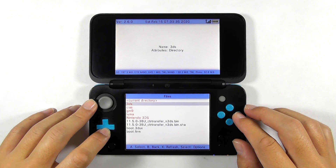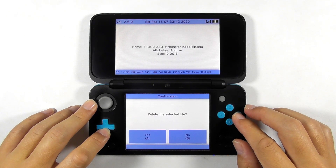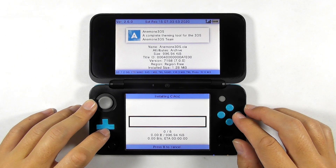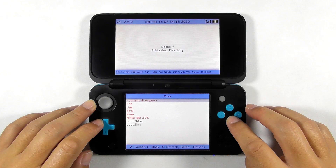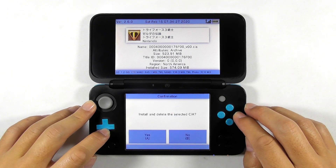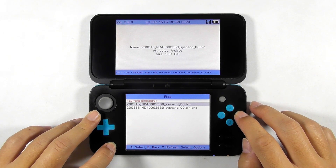Navigate to SD, then select the CTR transfer files and delete them — we don't need them anymore. Get into the CIA folder, select the current directory, and choose Install and Delete All CIA. Press any key to go back; you can then install any CIA format games afterwards. For my case, I need to go to the GM9 slash out folder to reinstall the deleted game. Press any key to continue.